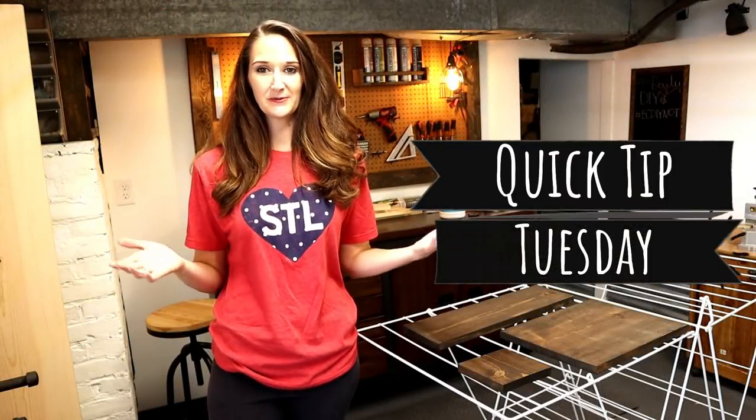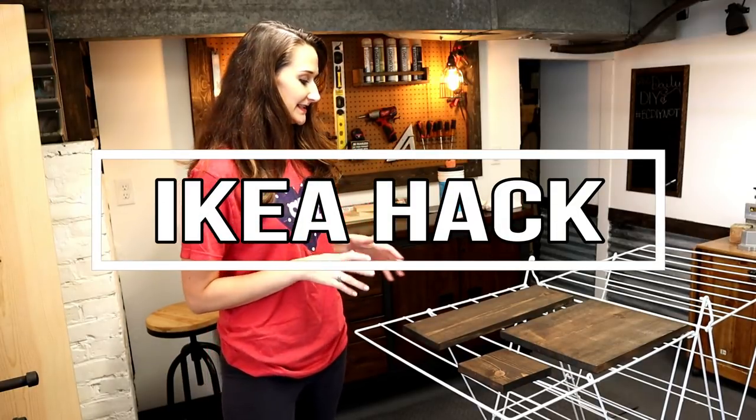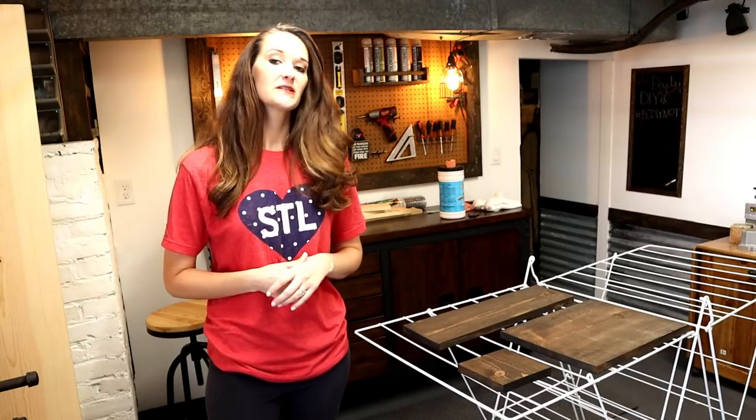Hey guys, it's Shannon. Welcome back to another Quick Tip Tuesday. I have an IKEA hack for you today — it's the Frost laundry dryer from IKEA. When I saw it I thought, wow, that would make a great drying rack, not just for clothes but also for my wood signs.